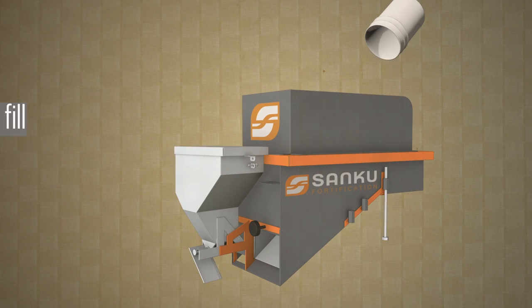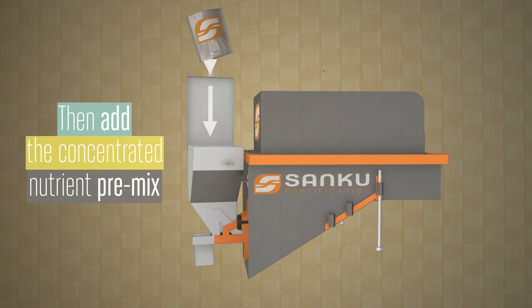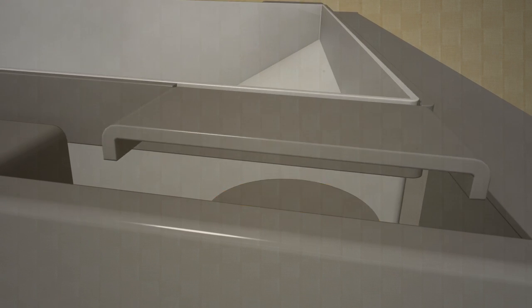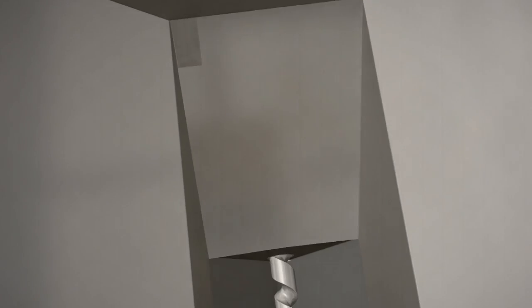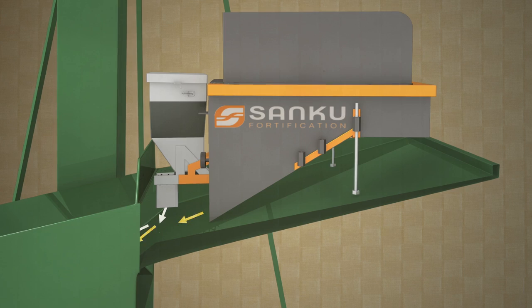The miller simply fills the weight-sensitive grain hopper, then adds the concentrated nutrient premix. Loss-of-weight technology utilizes four load sensors. According to the set dose threshold, the sensors activate a motor-driven feed screw to precisely dispense the nutrient premix directly into the outflow of the grain, in proportion to the loss of weight.